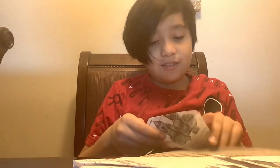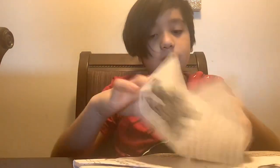First, you're gonna need about three pieces of paper. You're gonna need to cut them in half. Then what you're gonna do with those two little pieces is fold it like this — fold it on the other side, and then close it up like this.